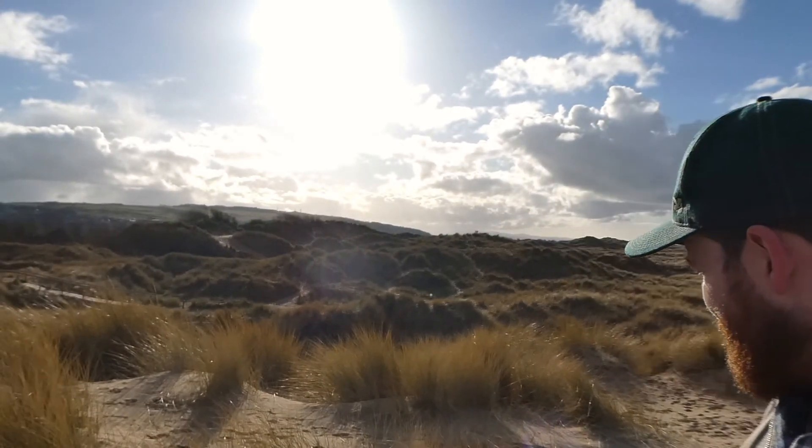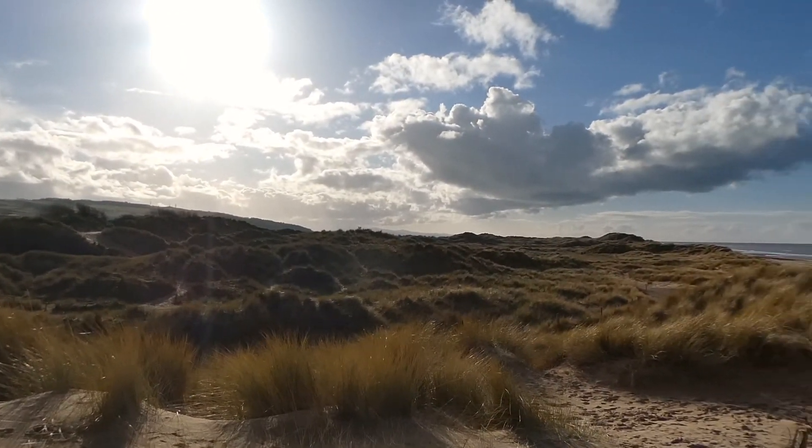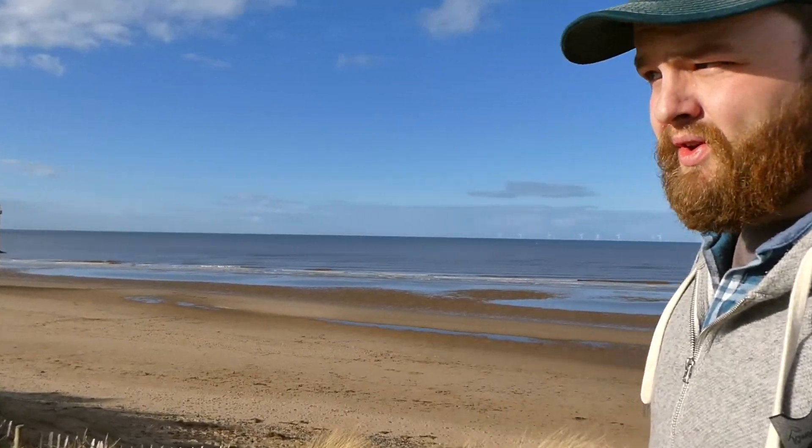And there are all these lovely big sand dunes covered in marram grass. I'm going to just have a little wander round and really see if I can capture anything a bit different to what everyone else gets here.